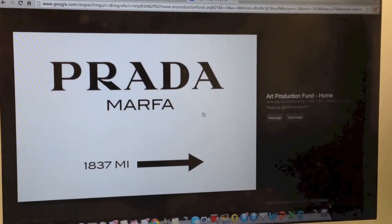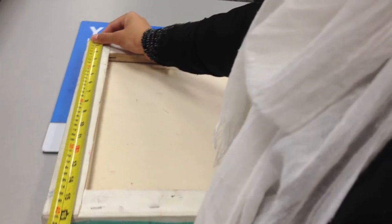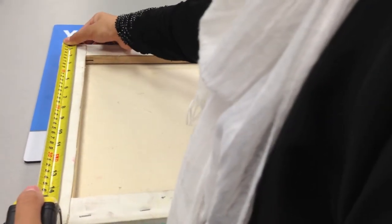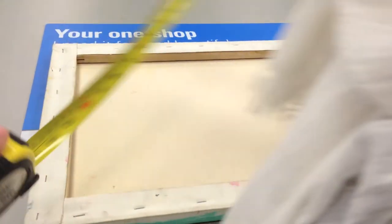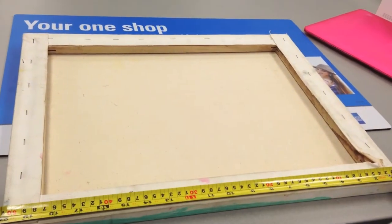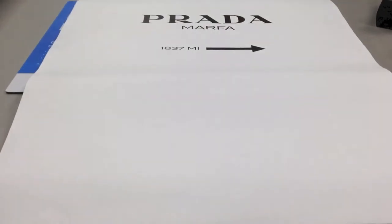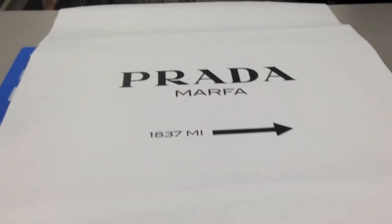I saved the picture to my computer and that was it. Next, she asked me to measure my canvas. I had this canvas from an old project I already had, so I just had to cover it up, which made it really inexpensive.